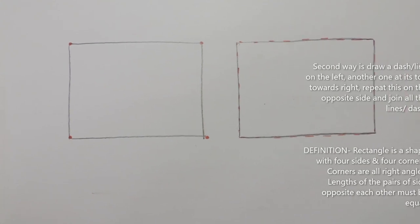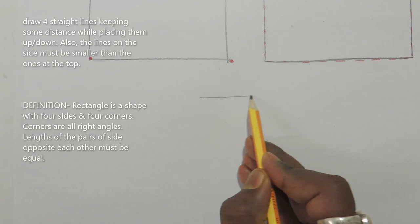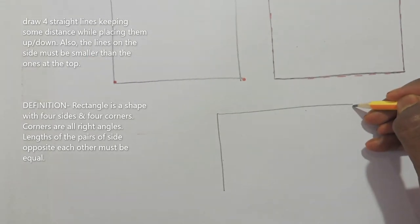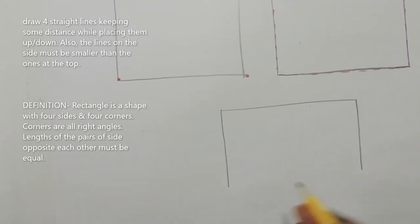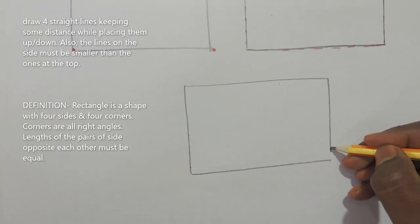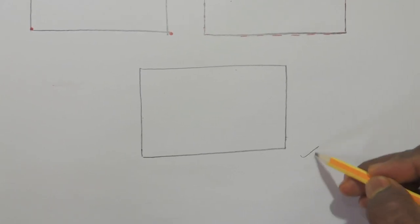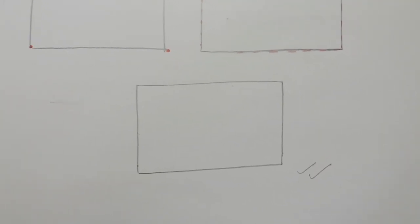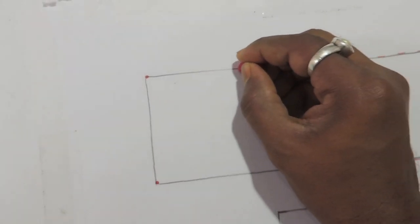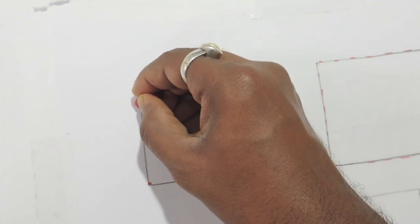The third technique: draw four straight lines keeping some distance while placing them up or down. The lines on the side must be smaller than the ones at the top. This is the last and best technique. If you can draw this way, please try it. First draw the outline on every side — for coloring, the outline is very important for beginners.